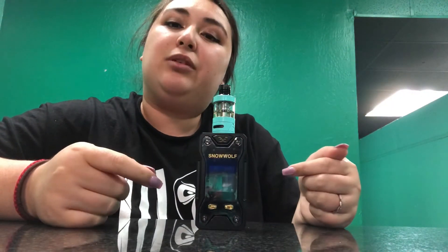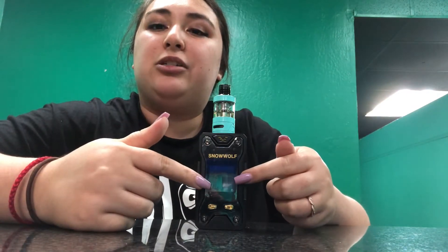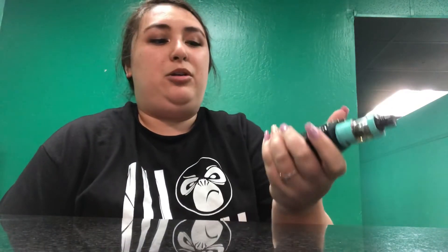As far as the device itself, this goes from 10 to 230 watts. The frame of the device is made out of zinc alloy and it has a 1.3-inch screen with a full color display. When you pick it up it has a good weight to it, fits very nicely in your hand, and the screen has a really nice display.